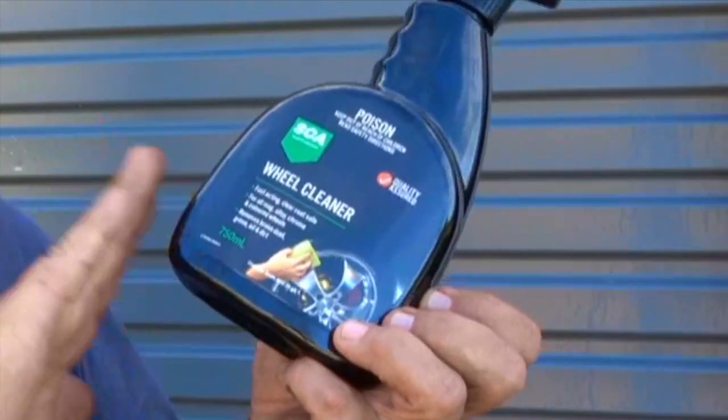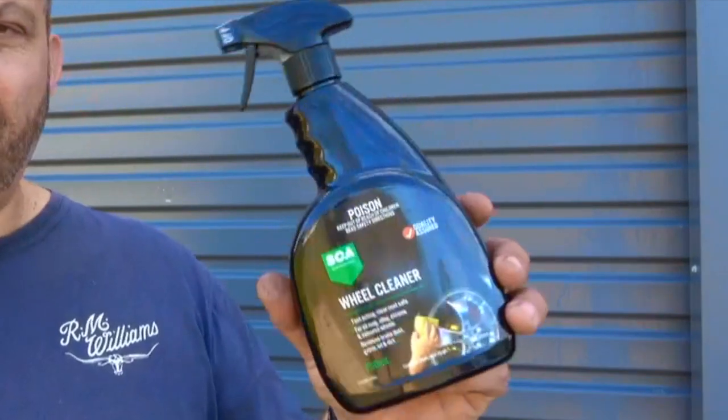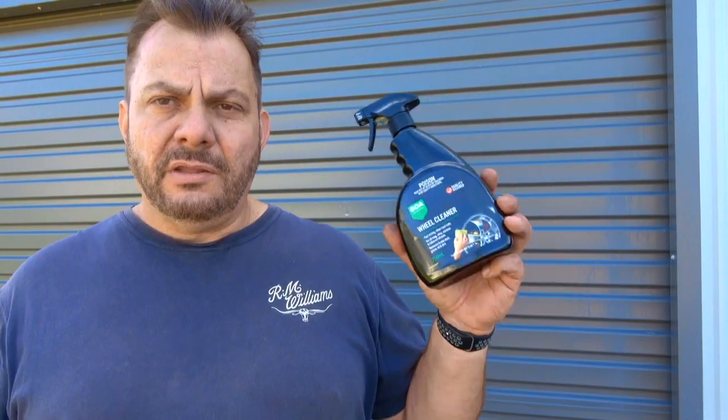Even this one, which is one of the cheaper ones, is $17.99 for 750ml. If you watch some of my earlier wheel cleaner videos, I think we were paying three or four dollars for a bottle like this that worked really really well, and now I'm here paying $17.99. These things are a lot cheaper when they've got the long weekend sales and Black Friday sales — often you'll get 40 to 50% off.